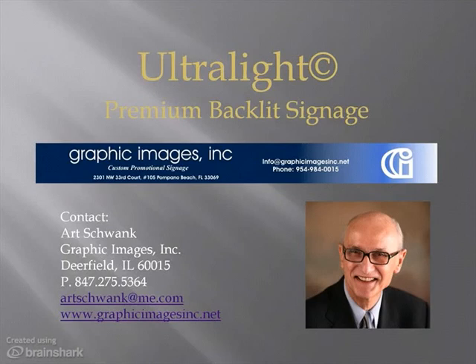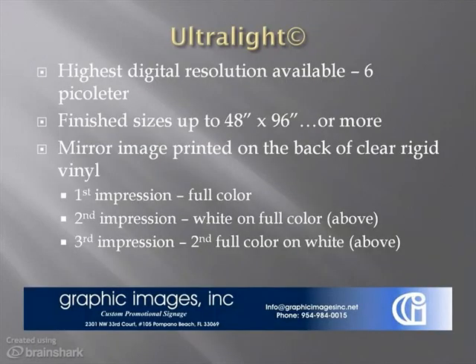I'm pleased to introduce you to Ultralight, our new premium backlit signage solution. Ultralight represents a whole new level of visual impact in digital printing in terms of image depth, color, and overall richness for backlit signs compared to typical film transparencies and digital printing. This is a new generation of signs for lightboxes and other backlit sign applications.